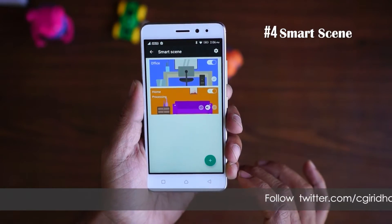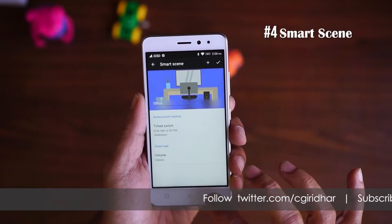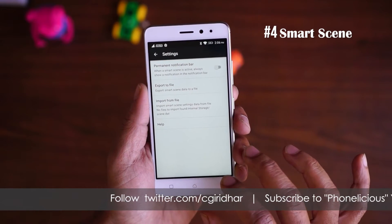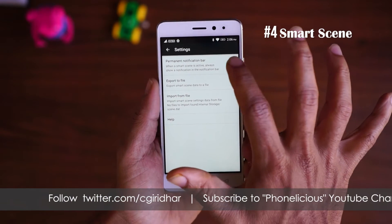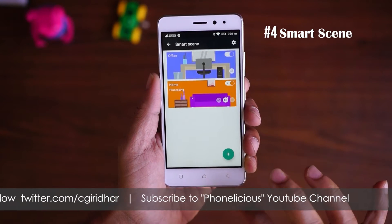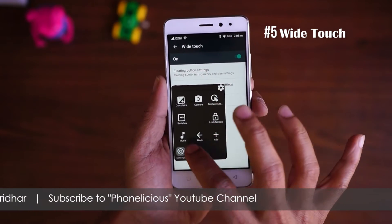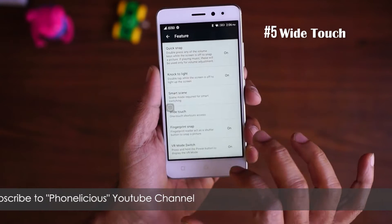Next is Smart Scene. Smart Scene is a list of automations you can do with your Lenovo K6 Power. For example, there could be a scene called Office where you'd want to turn the volume down, and at Home you'd want to turn the volume up. All this can be done using the Smart Scene mode. The fifth feature is Wide Touch, which is a small screen overlay on your display that has a bunch of configurable shortcuts.